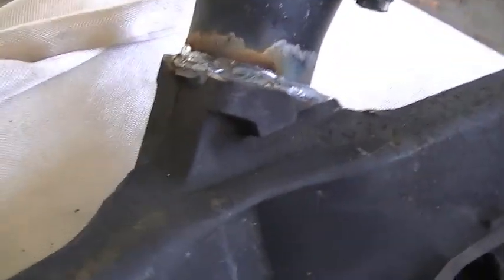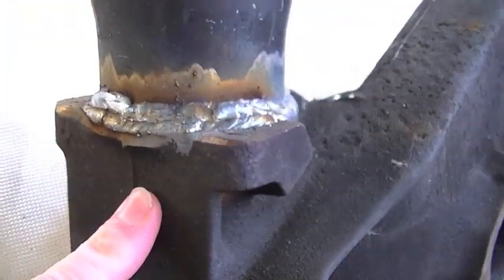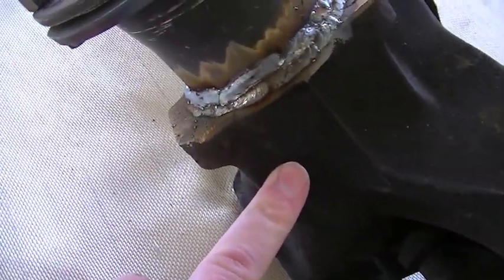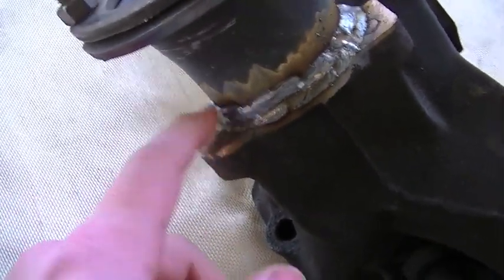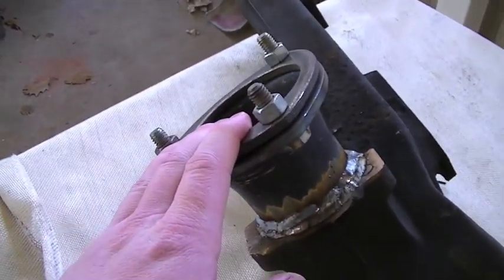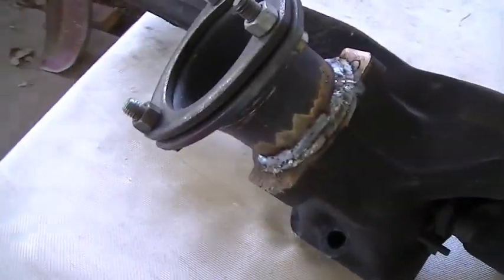That weld is certainly nothing to brag about, but it's going to hold, and I don't see any cracks or anything like that in the cast iron. Really all this has to do is be a leak-proof seal more or less — it's really not supporting a lot of weight. Just a short section of the exhaust before it gets to one of the exhaust hangers off the frame of the truck.